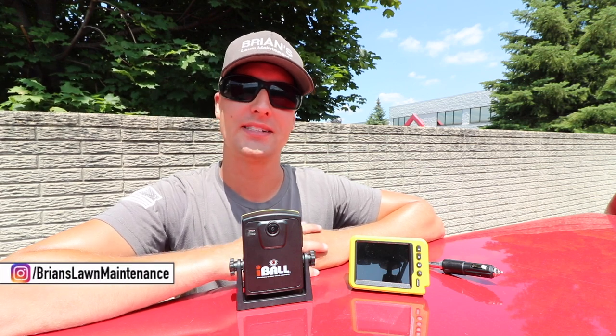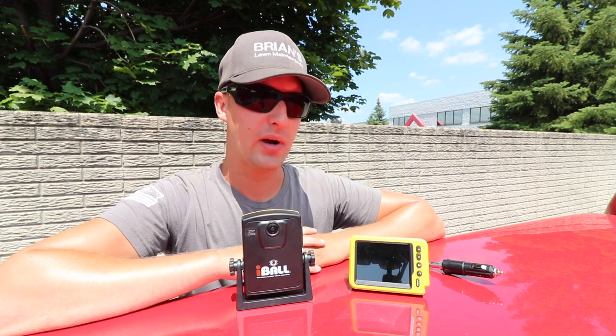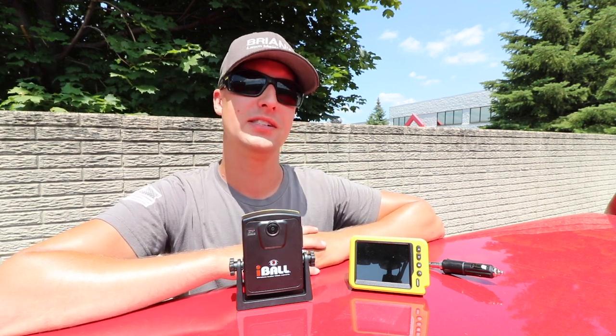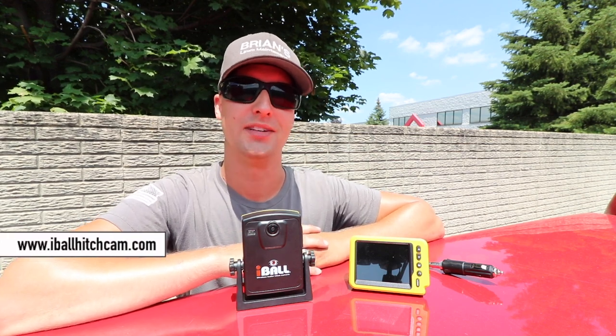Hey, what's up gang? Brian here, Brian's Lawn Maintenance. I've got a brand new partnership and product that I want to introduce to you guys. This is the brand new 3.5 inch LCD screen, 100% digital rear backup camera coming at you guys from Outdoor Insights.